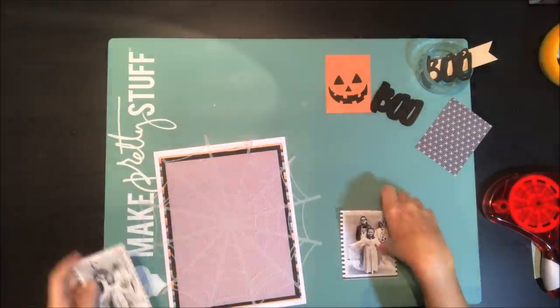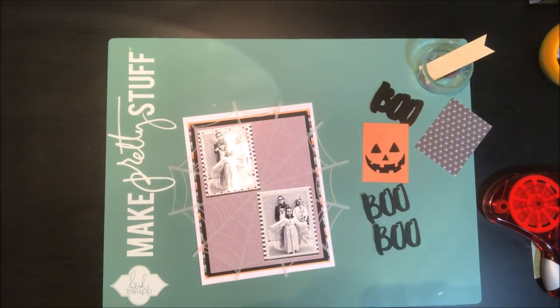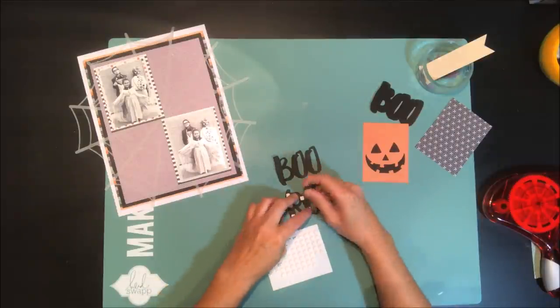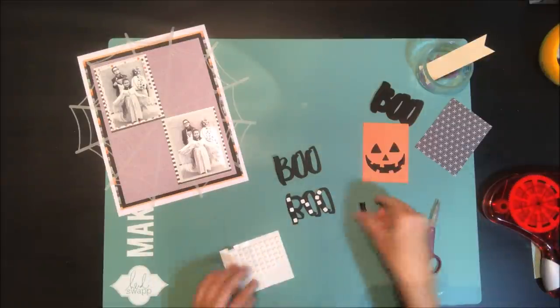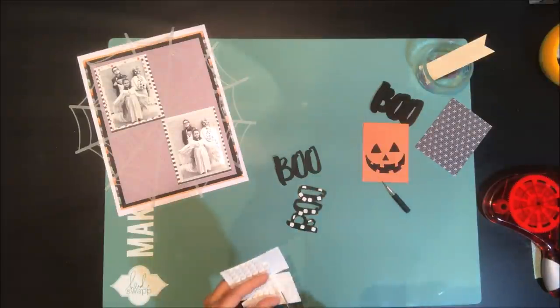I'm just layering some of my photos together with some pattern paper. I've die-cut that large spider web out of some vellum and I'm just adhering that down to the page. When I adhered the spider web I actually didn't use any adhesive — instead I just added adhesive to the back of my photos and stuck it down, and because I had added enough at that point the vellum will stay.